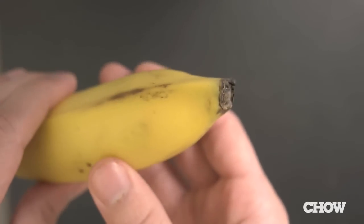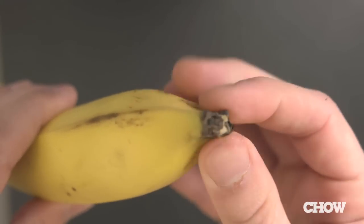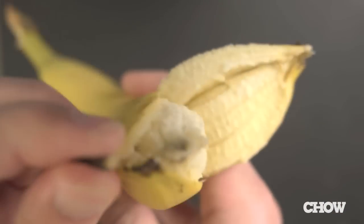The guaranteed no-fuss way to peel one of these is to attack from the bottom. With just a small pinch, the banana will split open on its own, allowing you to slide the peel off with ease.